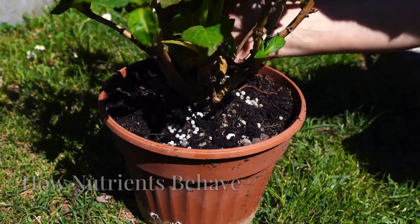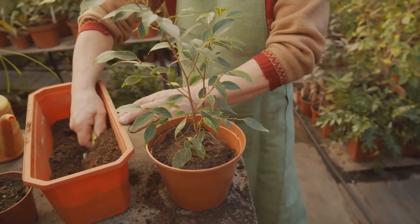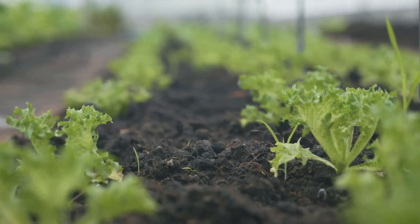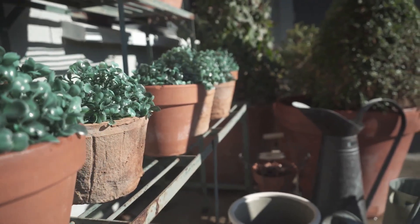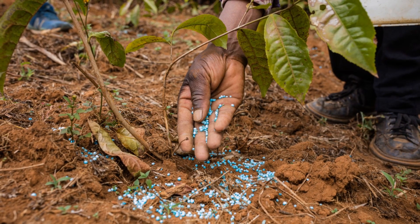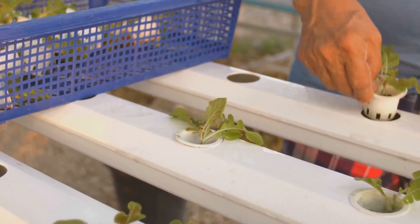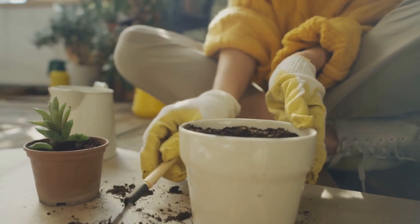Now let's talk about feeding your plants. In a container, your plants are entirely reliant on you for their nutritional needs — there's no vast reservoir of soil to draw from, so regular fertilization is essential. Nutrients behave differently in containers than they do in the ground. In the ground, nutrients are constantly being replenished by decomposing organic matter and the activity of beneficial microorganisms. But in a container, this natural cycle is disrupted — nutrients are used up more quickly and can also be leached away with each watering. Slow-release fertilizers provide a steady supply of nutrients throughout the growing season, while liquid fertilizers provide a quick boost and are ideal for periods of rapid growth. The key is to fertilize regularly and consistently — a little and often is the best approach.